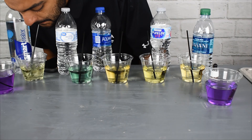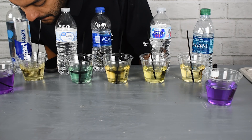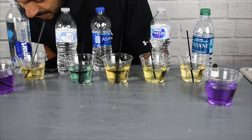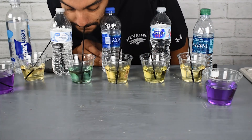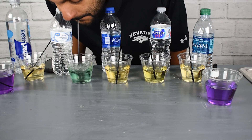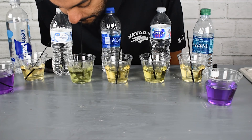We're going to apply some bubbles here to some Smart Water. As you can tell, it was already acidic and it's getting a little bit more acidic. The next one we've got is some more bottled water. It's starting off neutral, and as we blow some bubbles into it, you can tell it is starting to become acidic.